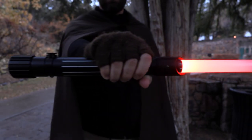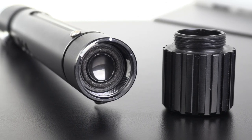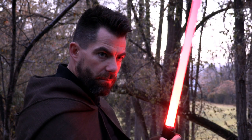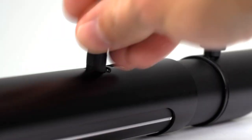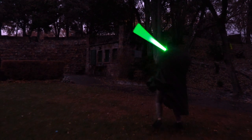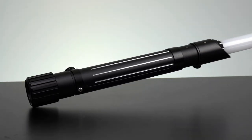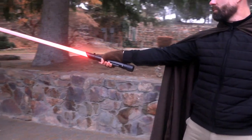This matte black option is still made of aerospace grade aluminum, has the version 4 soundboard with 2 sound fonts, 20 plus bright LED color options, and a rechargeable battery inside. It's available in Kyber Lite's night pack or master pack, and comes with a different set of accessories from the silver variant. Get your matte black Kyber lightsaber today and begin your rule of the galaxy.